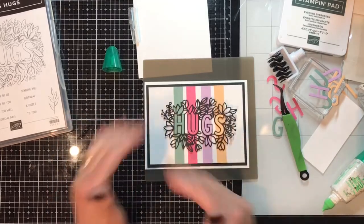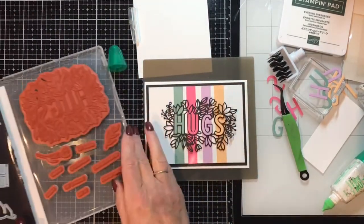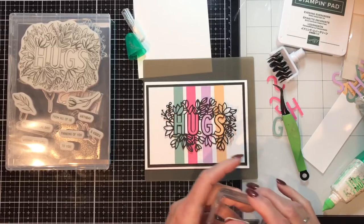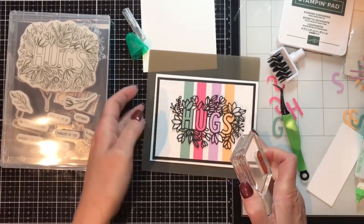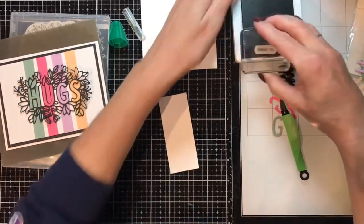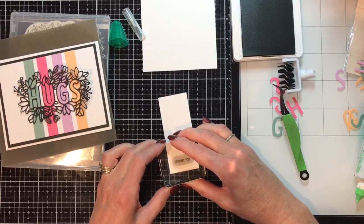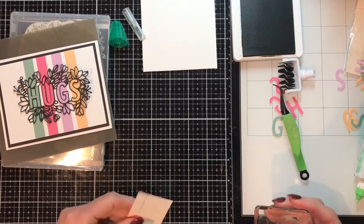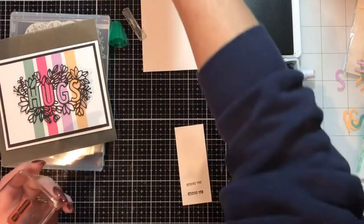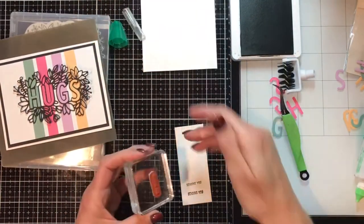Now let's add the sentiment. I think I'm going to do 'Sending You' and I'll put it right here. Let me grab the Sending You stamp, a block, and some Basic White cardstock — just a scratch piece that will fit the sentiment. I'm using Evening Evergreen, which is part of the in-color collection. I squished too hard on that one — let's try again. Much better!